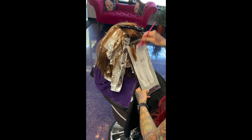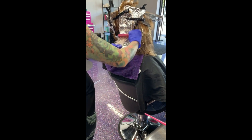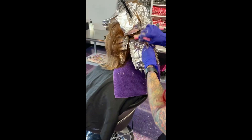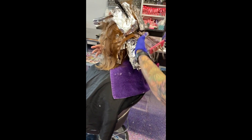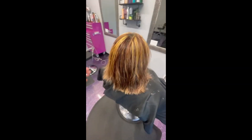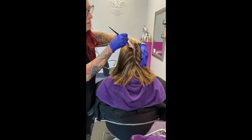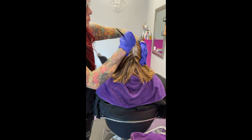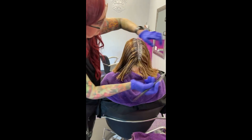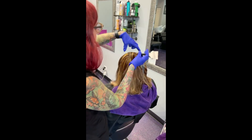Again going with those deep weaves, placing my foil board underneath, applying my lightener. I'm not really worried about blurring and feathering right now because I'm going to base her. I'm going in with Pulp Riot and a demi, 7/0 and 5/22, because I want a purple color. Now here's the result after her lightener — I'm going to base her with 7/00 and 5/22 and Pulp Riot with 20 volume, just to blur those lines away.